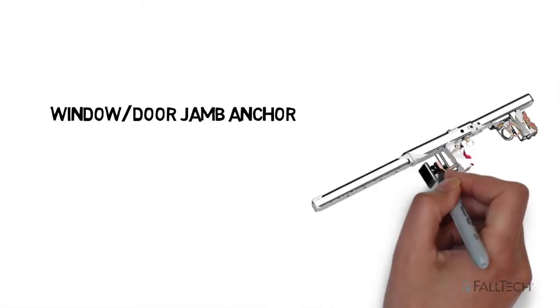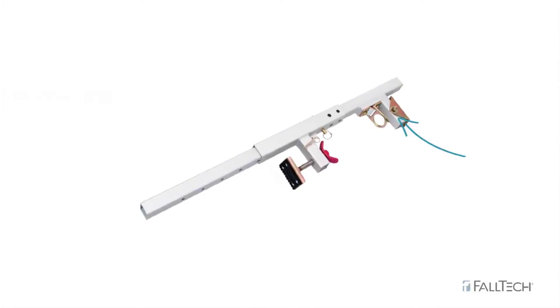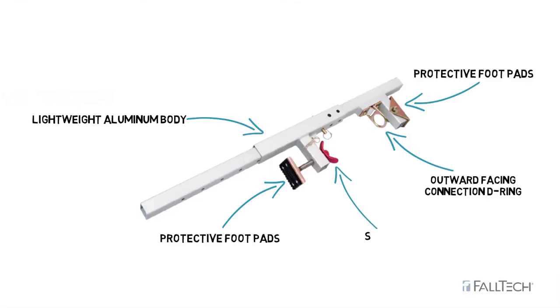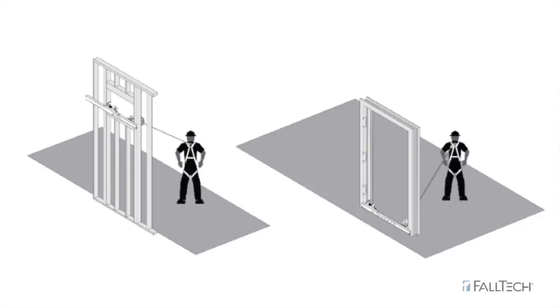Introducing the Window Door Jam Anchor from Falltech. The Window Door Jam Anchor consists of a Fall Arrest Anchorage D-Ring mounted to a lightweight aluminum body with protective foot pads and a stainless steel adjustment clamp. This anchor installs in window and door openings from 21 to 51 inches wide.